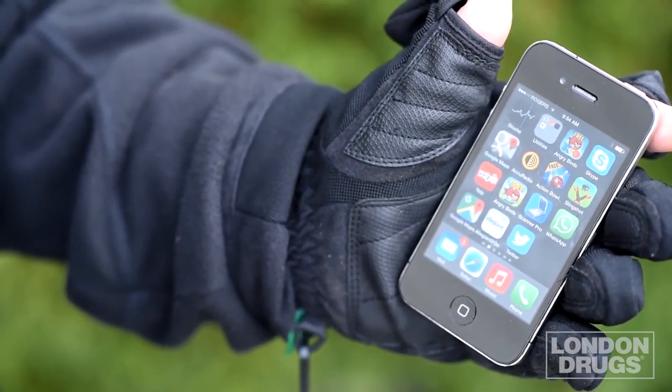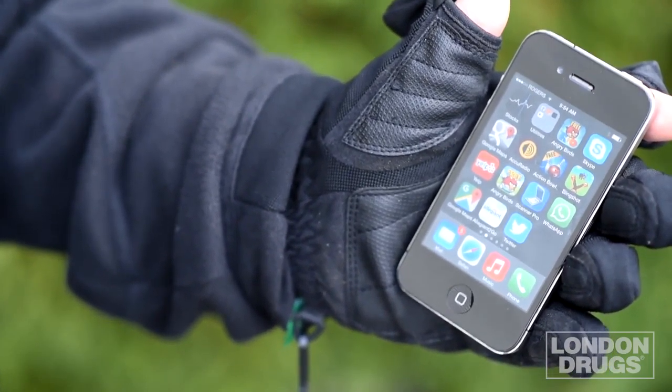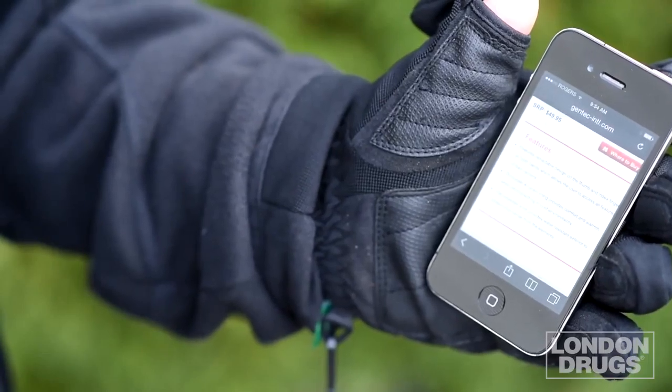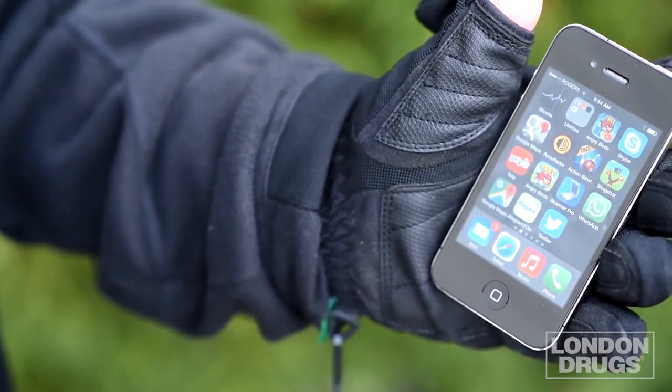They're also great for smart devices. How many times have you been out in the field and your phone rings or you want to access a feature and you have to take your gloves off? Now with the photo gloves you can access the buttons on your smartphone without having to take them off.